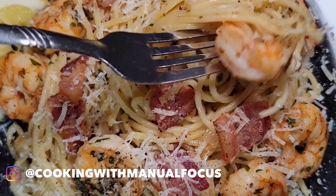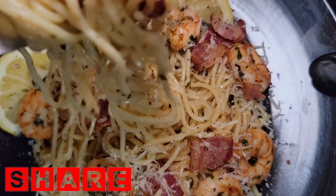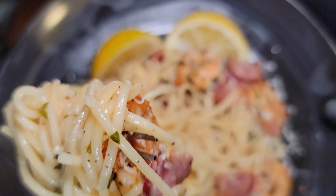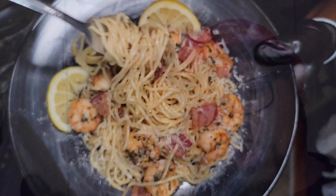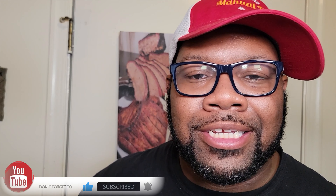We gotta do a taste test — get you some of that shrimp and that bacon right there, cheers fam. That is absolutely delicious! If you're new to this channel and you like this content, go ahead and smash that like button and smash that subscribe button so you know when I release my content. For the people that's been following me for a while, Focus Fam, you already know — I gotta smash into this bacon parmesan shrimp scampi. We'll see you guys on the next recipe, peace.